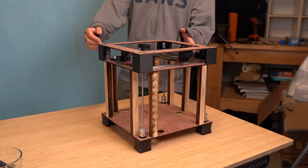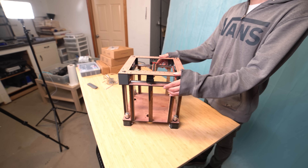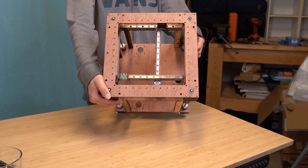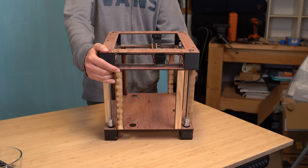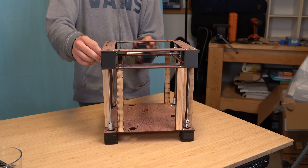There you have it folks — while there is still a lot left to do to make this print, we have the beginnings of a very unique machine. If you want to see me finish this machine with a proper Z-axis, a tool head, and all of the electronics, please let me know. As always, thanks so much for watching, and I'll see you guys in the next video.